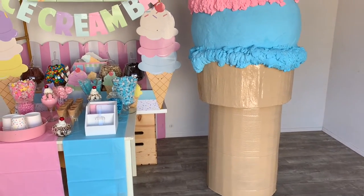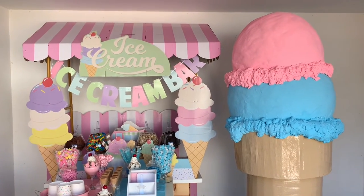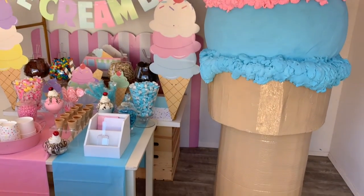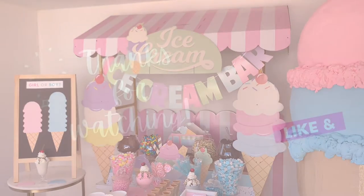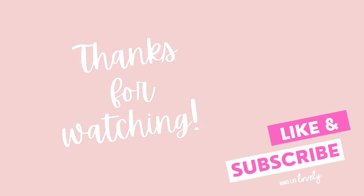This big ice cream cone is the perfect decoration for any ice cream themed party — great for an ice cream birthday party, ice cream themed first birthday party, graduation, bridal shower, or baby shower. Leave a comment and let me know what you think. Thanks for watching! For more creative tutorials, be sure to like, subscribe, and hit that notification bell.